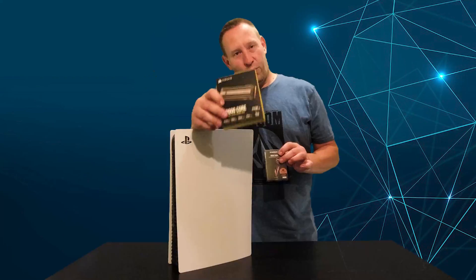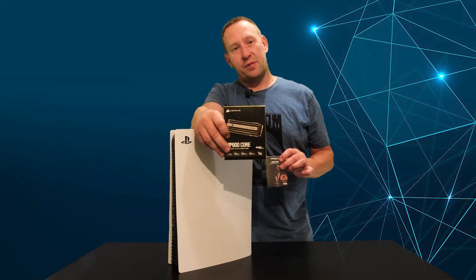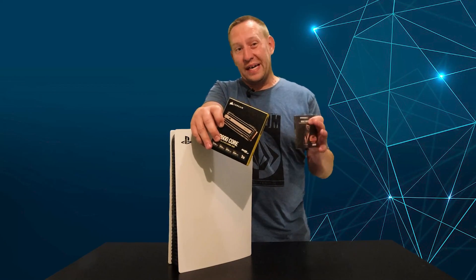What if I stick this Corsair in the PlayStation? Will it let me install games on the drive? I don't know — I haven't installed it yet. The other thing I want to show you, I've got to actually open the drive before I can show it.